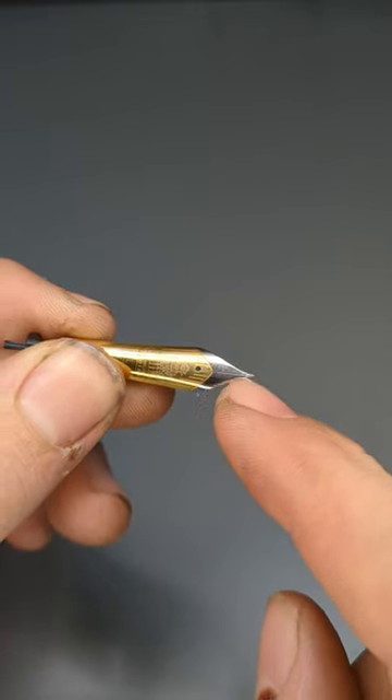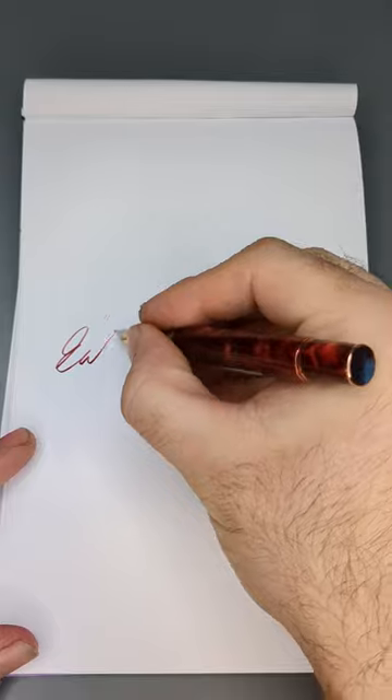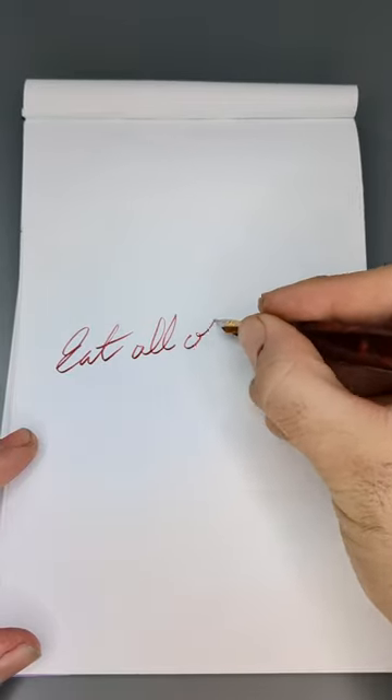The slit of the nib uses the same capillary feature to get the ink from the feed to the tip of the nib.